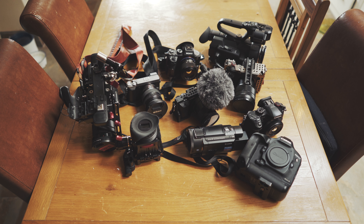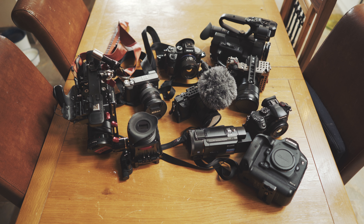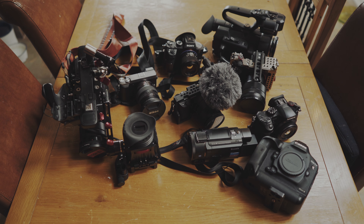Ten cameras — that's enough. I can see this being a battle between three of these cameras. I'm not going to say which ones, but I know — and if you've been following autofocus, you'll know too.